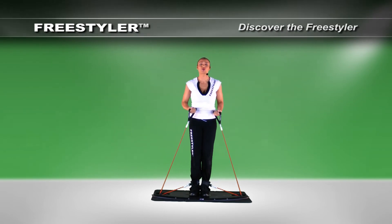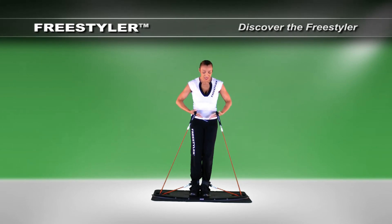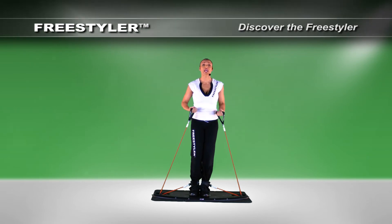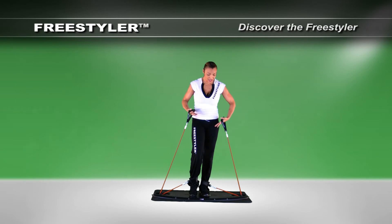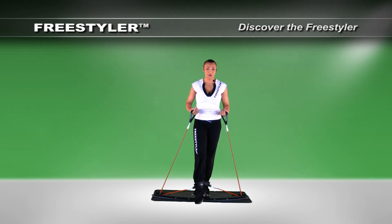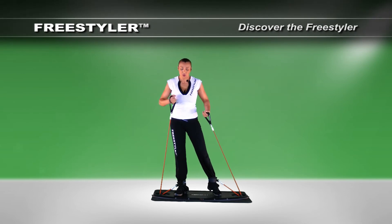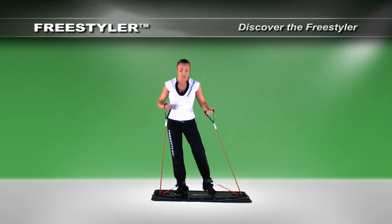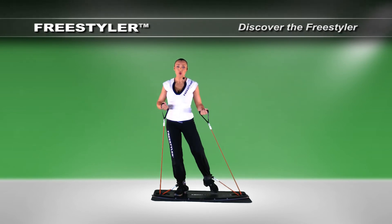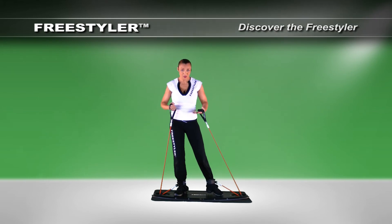Let's talk about a principle called one foot on the freestyler board — literally, we call it one foot on. You must maintain weight on the board at all times. That means possibly a foot stays on and one foot can move off. You can change positions, use another foot, but always maximum weight on the board at all times. I could reach forward or behind me, but at some point one foot must be on the board.